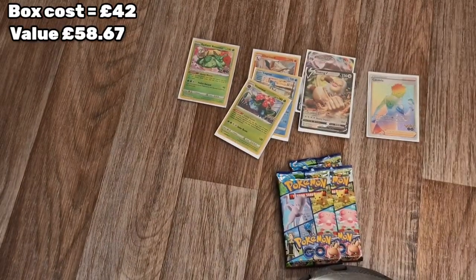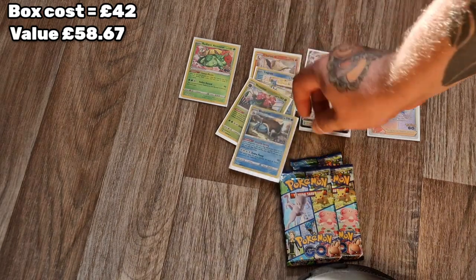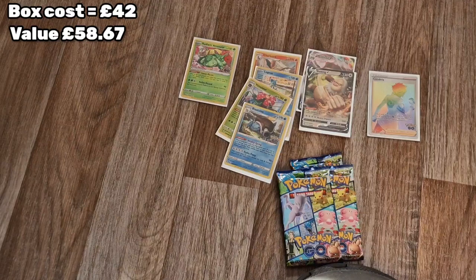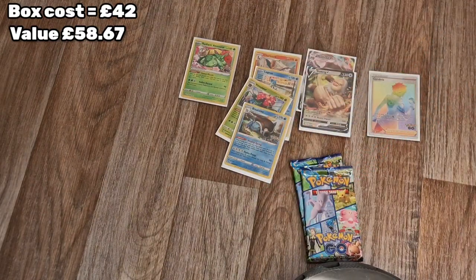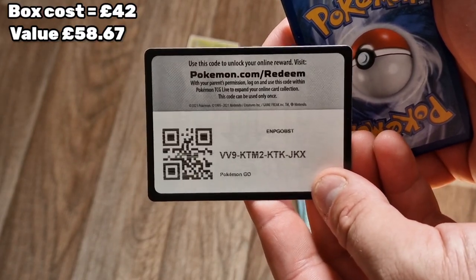I'll put the reverses into sleeves but at the moment I'm going to stick with holos, V's and so on. So we have Charizard, Venusaur and Blastoise - happy with that! I'll be collecting this set because I think there are a total of 78 cards, going to 88 with secret rares.